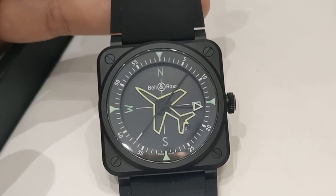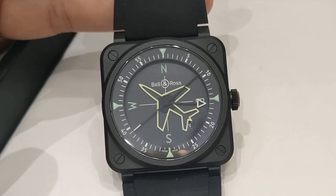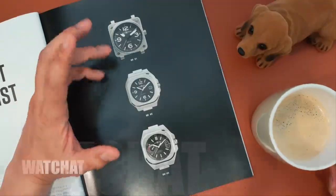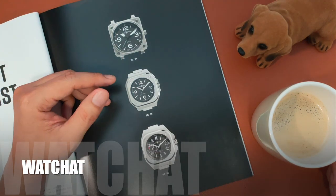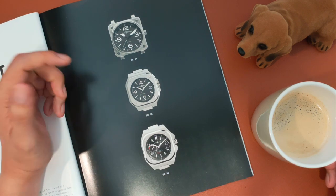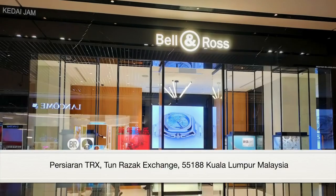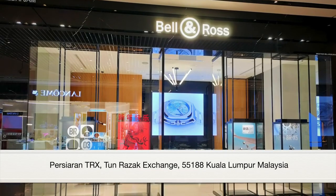If you want to play a prank on your friends, you can ignore the date complication here and use this watch to tell time in four different ways. Hi everyone, welcome to Watch Chat. Today we'll be chatting about the Bell and Ross BR03 limited edition gyro compass. Before we begin, I would like to thank Bell and Ross for allowing me to check out their timepieces.